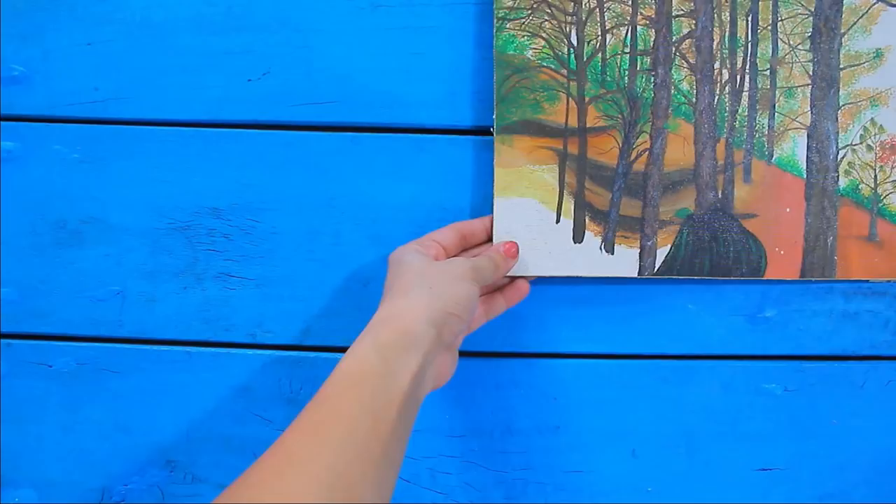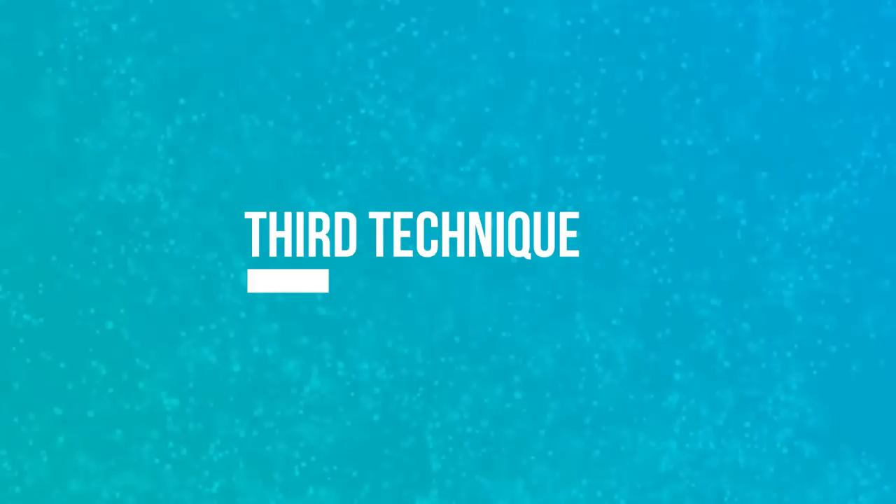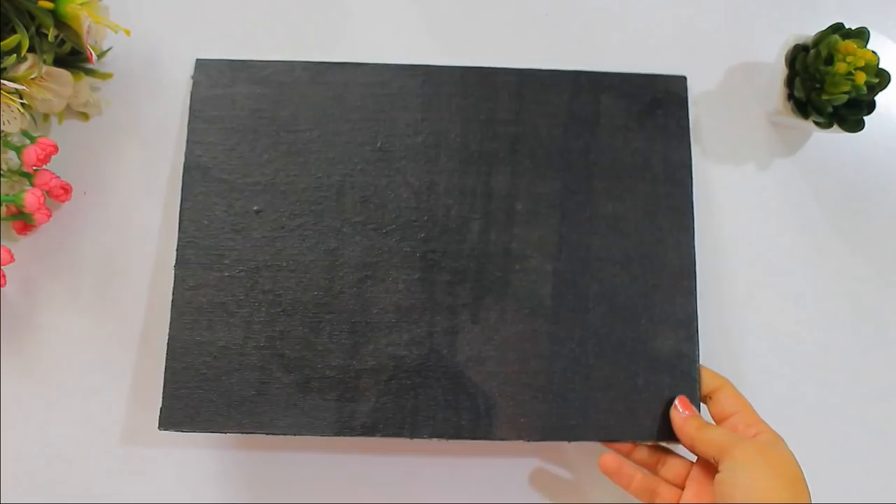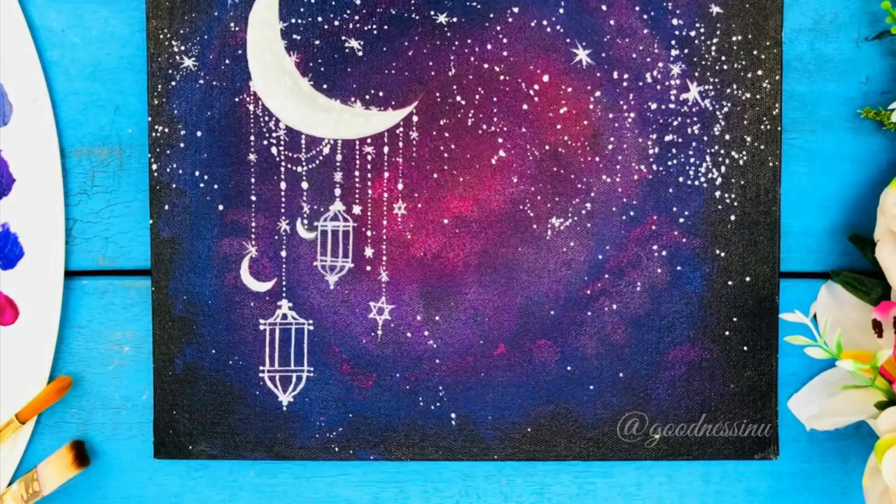For the third technique, we'll take our canvas and paint it using black acrylic color. These canvases can be used for making amazing paintings. You can also try this moonlight galaxy painting — you'll find the link at the end of the video.